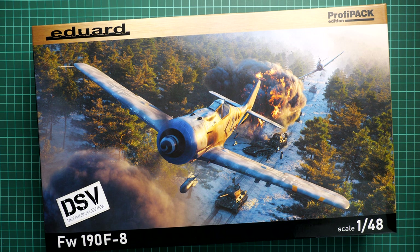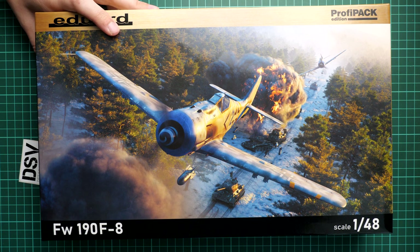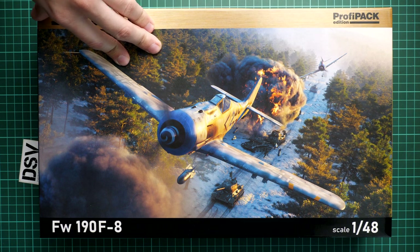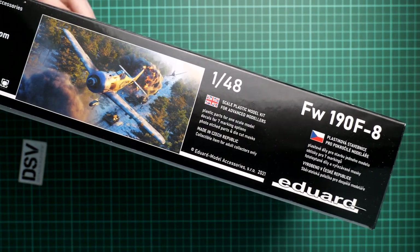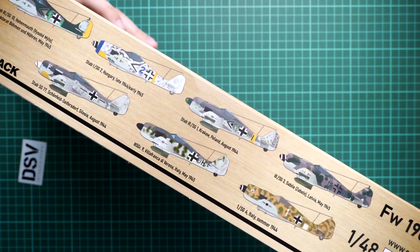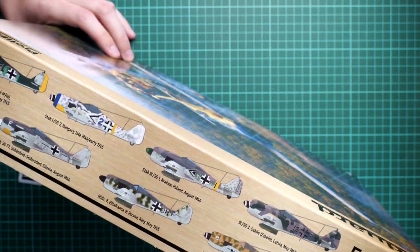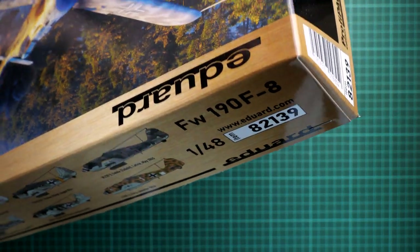We are going to open it together and check what is supplied inside. First I'd like to note this box art - it looks quite nice and there's a really interesting idea behind it. I guess there will be some backstory published on the Eduard info page. The box size is standard for this brand, and the whole box design is completely new, in accordance with the recently revised style of the Profit Packs, which is why we have a slightly bigger box art. On the side we have information about the kit and the manufacturer's address. On the opposite side you'll find marking options - quite an interesting thing because we have seven marking options in one box, which is unusual for a Profit Pack. We're all used to seeing five or maybe six, but definitely not seven. This is kit number 82139.